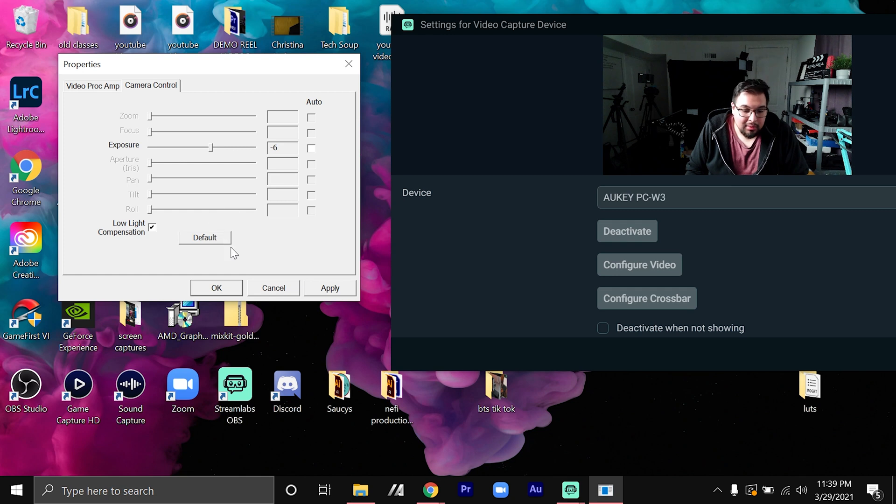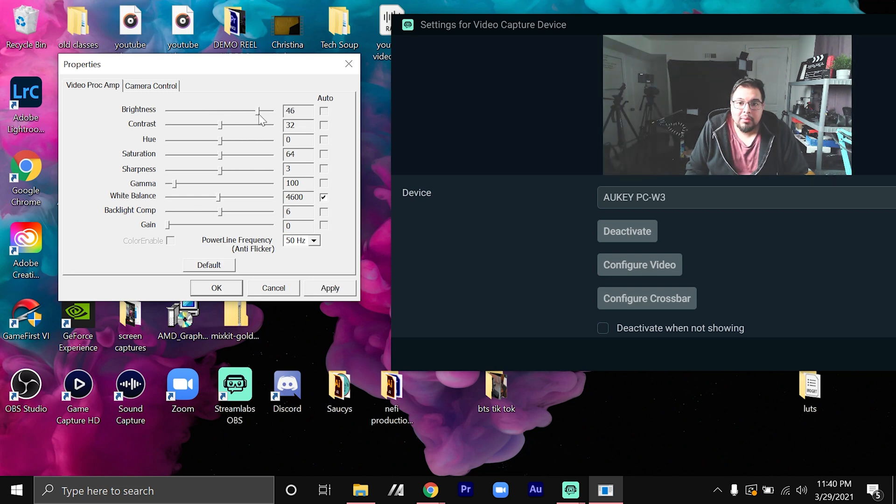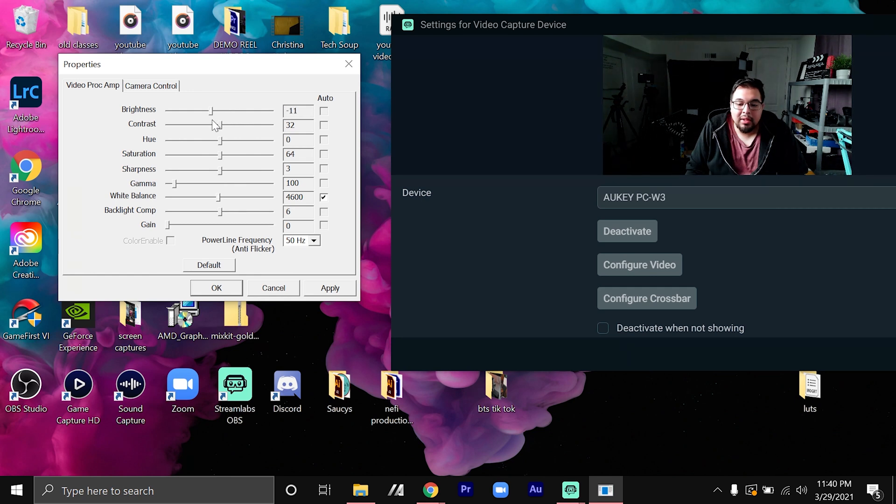You can also do more if you want. Going back, you can change the brightness, contrast, hue, saturation, sharpness, gamma, white balance, backlight, and gain. I'm not going to go too crazy. It actually looks pretty good. Let's turn the brightness down just a little bit, and turn the contrast up just a tad — not too much.